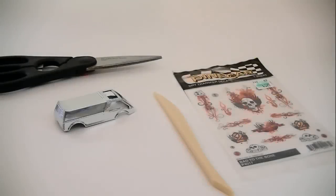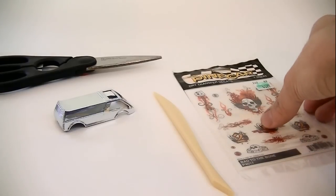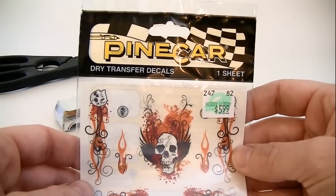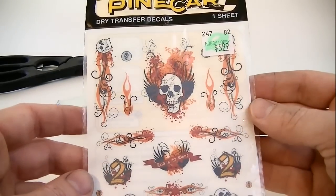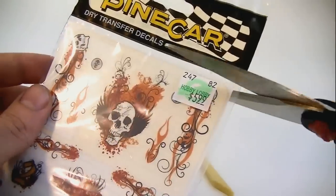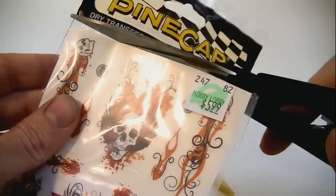If you'd like to try this, you'll need the following items. In the upper left, we have some scissors. Below that, the top of the dream van. Next to that, I have a burnisher tool — you can also use a dull pencil if you wish. And to the right of that, we have dry transfer decals. These are used on pine car derby vehicles, but they work great on Hot Wheels also. You can find them at Hobby Lobby and on eBay.